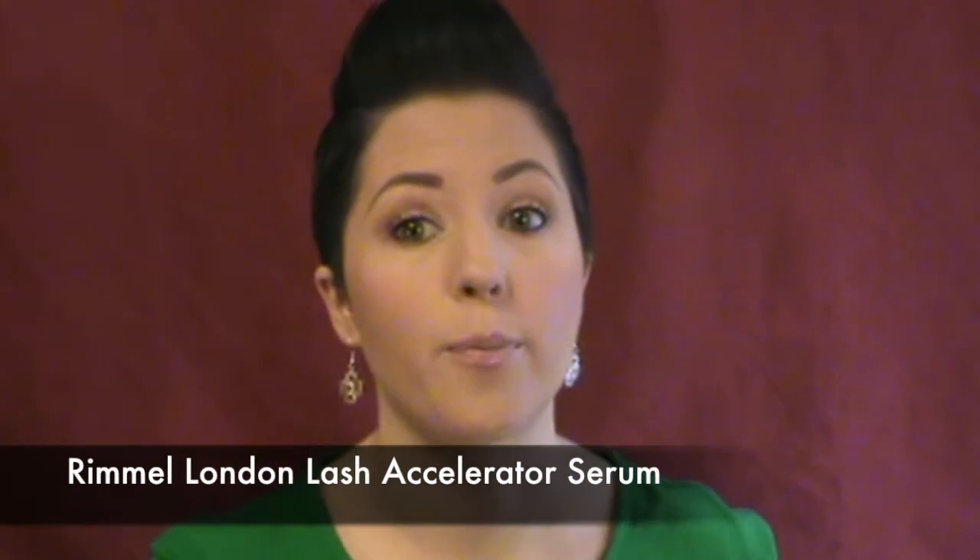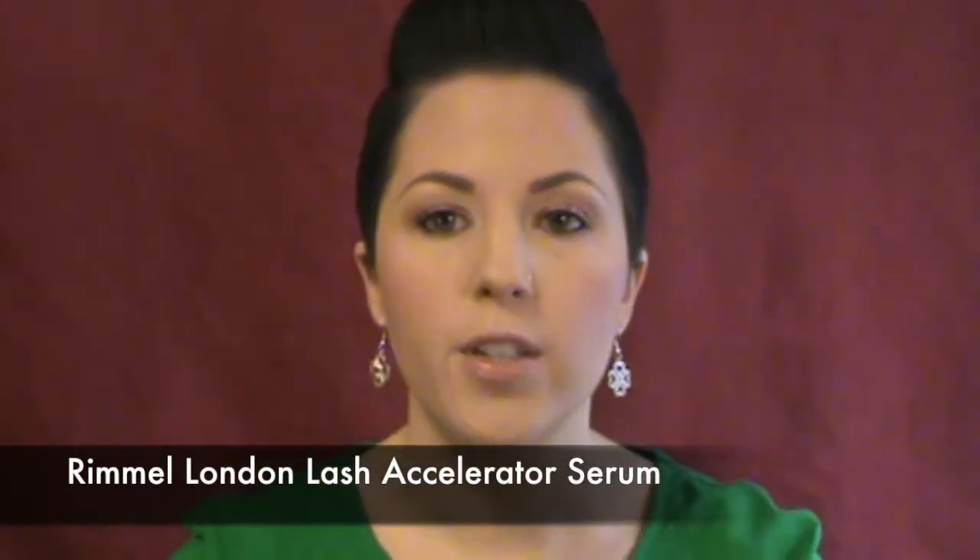I want to review one of my all-time favorite products that I've been using probably for two years now. And it is the Rimmel London — I'm looking at my notes because it's a long name — the Rimmel London Lash Accelerator Serum for lashes and brows. Here is my current tube, and all the writing is off, so that's why I had to Google the name because I never can remember it.